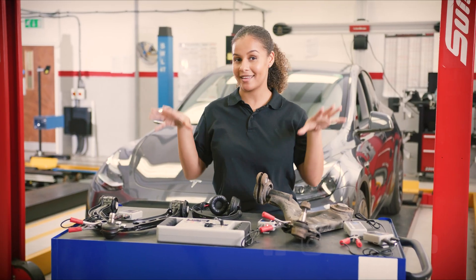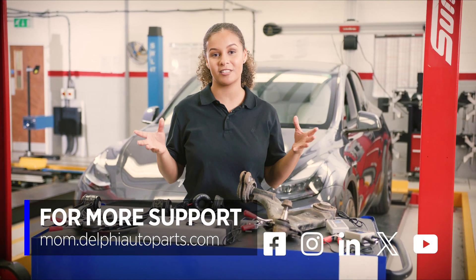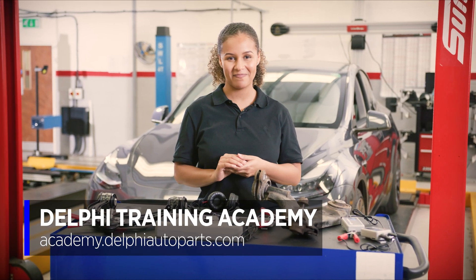If you would like to see more videos like this, be sure to follow us on social media or visit the Masters of Motion online hub, and for more expert-led courses why not check out the Delphi Academy. Thank you so much for watching.